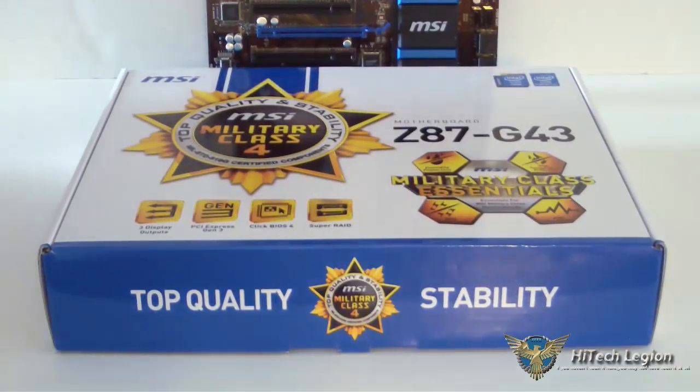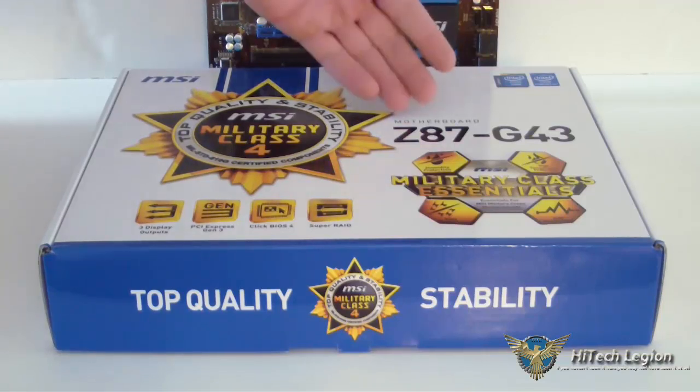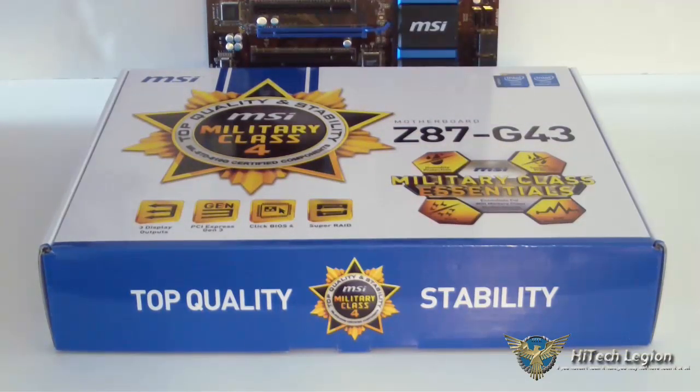We'll start by taking a look at the motherboard box first. As you can see, it says Z87 G43, and it does have Military Class IV — something you might not find on lower end or budget boards from other manufacturers. It's made for the fourth generation Core Series processors from Intel, that would be Haswell. This is a Series 8 chipset, the Z87 chipset.